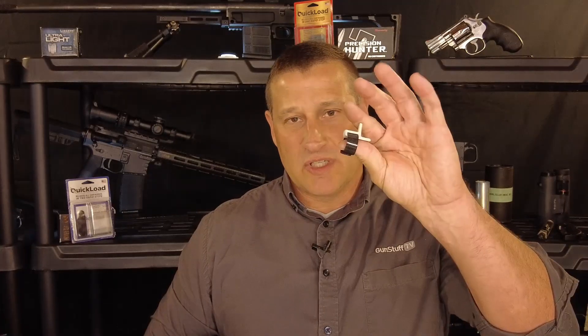It loads all cartridges from 22 long rifle to 50 AE. It only has two pieces — just the hook and loop and the loader — and it has been tested to 5,000 rounds with 562 magazines loaded.